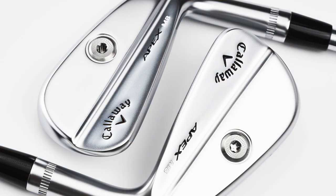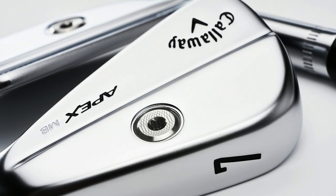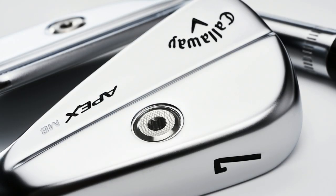One more iron to talk about — the Apex MB, the pinnacle. If you can genuinely play one of these irons, you are a golfer with a capital G, or you have a tour card. With the Apex MB, the shaping and look are so important — the top line, the sole, the interaction with the turf. But you also can't mess it up from the previous generation.